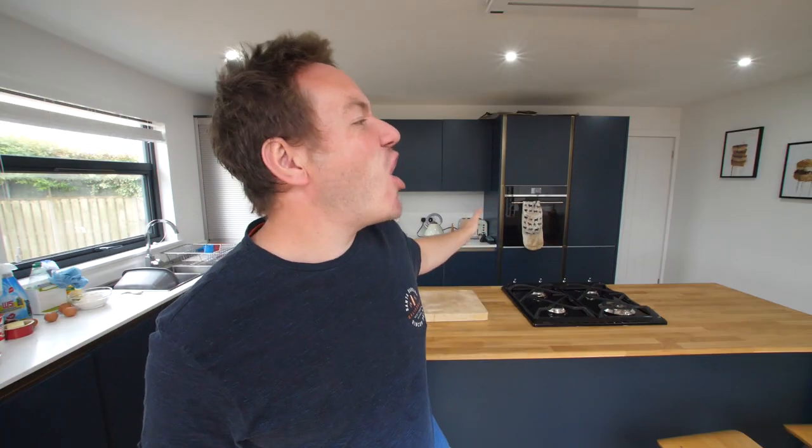Hello everybody, it's Barry here. Hope you are well. Welcome to my kitchen and another kitchen gadget testing video. At the end of this video, if you've missed any others, don't forget to have a Barathon, put on a sweatband and check out the rest. Before commenting down below, remember that some of these gadgets can help people with disabilities in the kitchen. Others are, of course, complete novelty. And as for our first gadget today, we've already started.